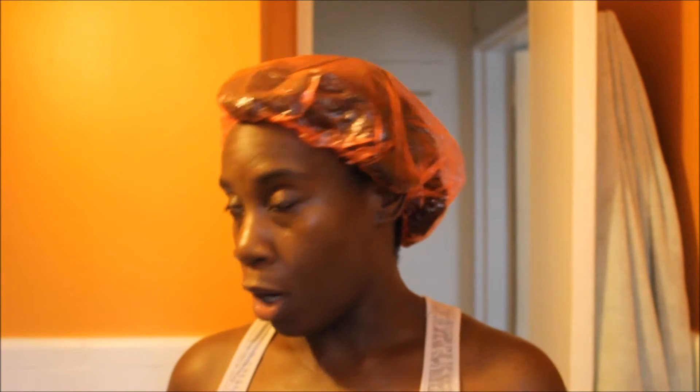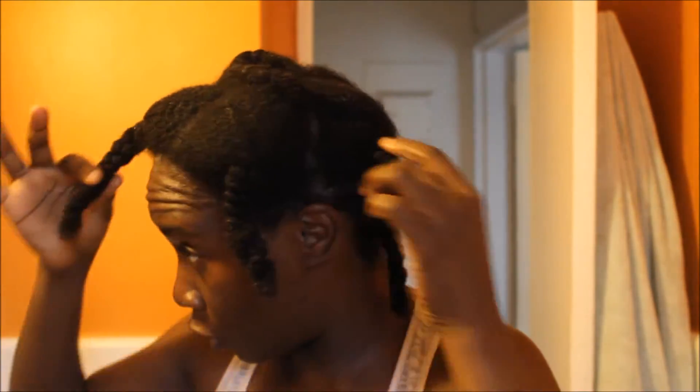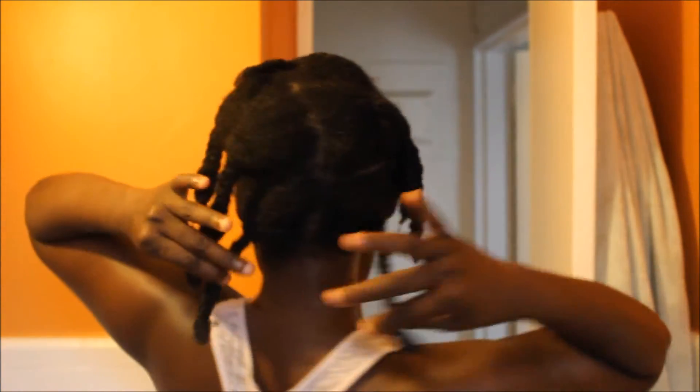After I detangled, I braided my hair in sections — it's still wet with the conditioner. I braided them all leaving space between my scalp and the braids, so that when I shampoo I have room to put my fingers in and get into the scalp with the pads of my fingers. I never use my nails, just the pads to work the shampoo in.